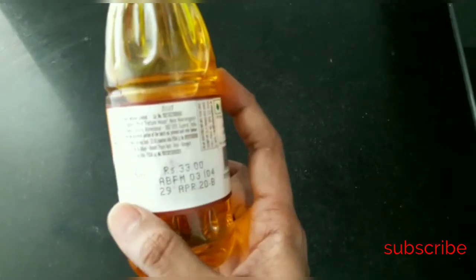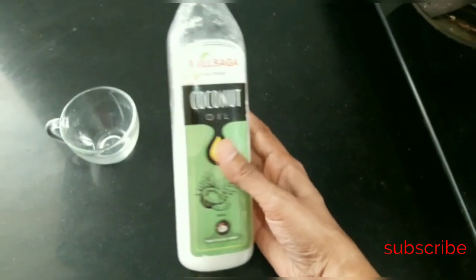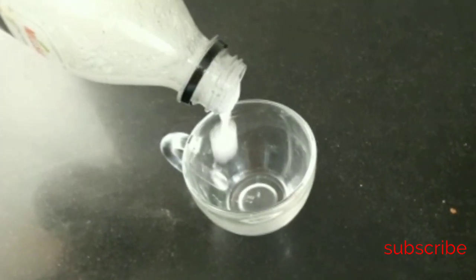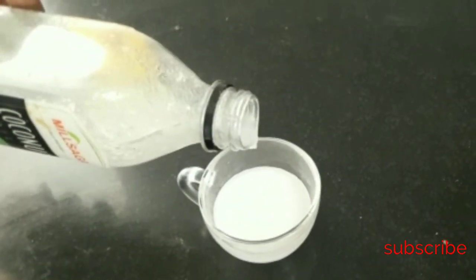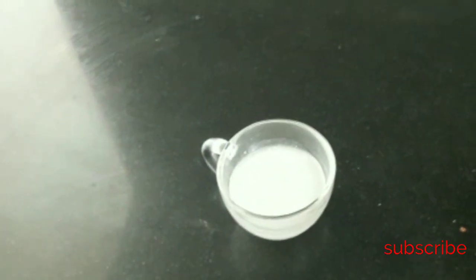With 200 ml of mustard oil, I will add some hair oil. Then keep it with a bit of pure coconut oil. We add mustard oil, sesame oil, and black sesame oil. We also use mustard oil and black sesame in our mixture.